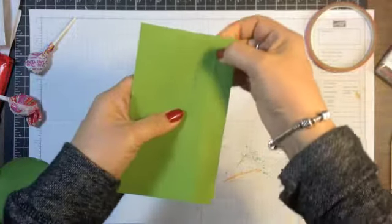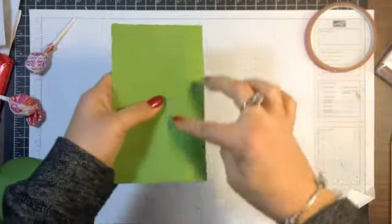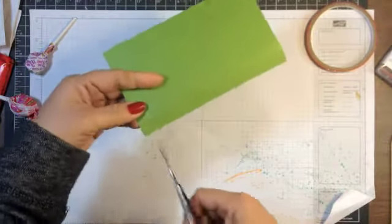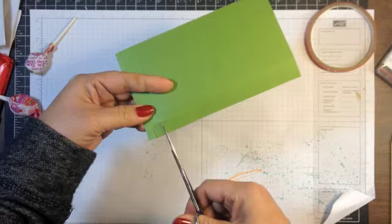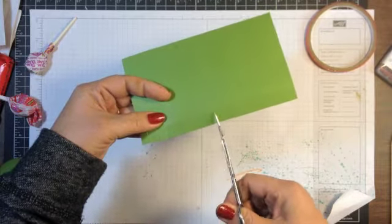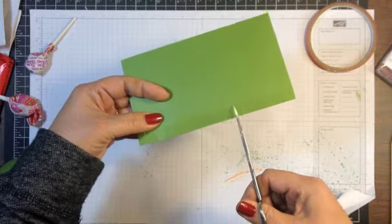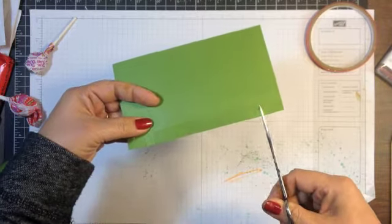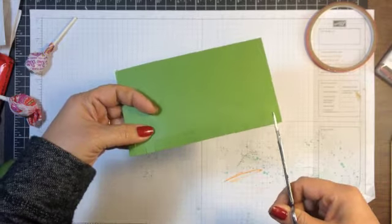This top one is just a marker to line up the hat brim. But on this bottom one, I'm going to take my scissors and just cut every one quarter inch or so all the way up to that first score line — that was that half inch score line.